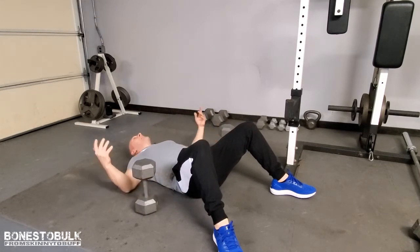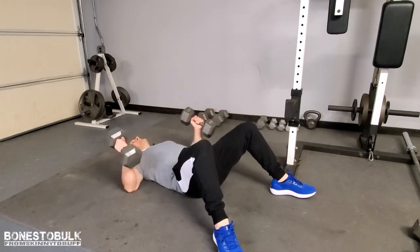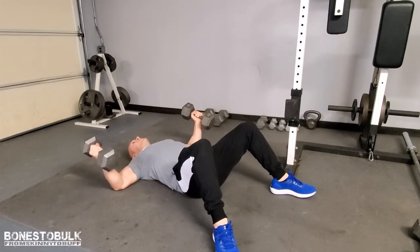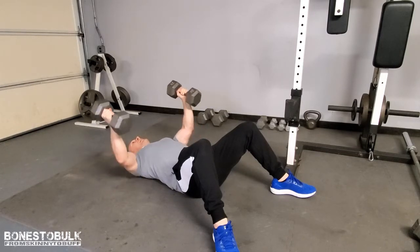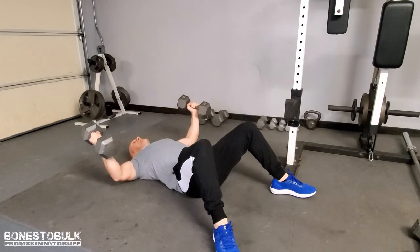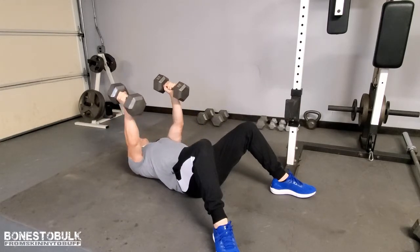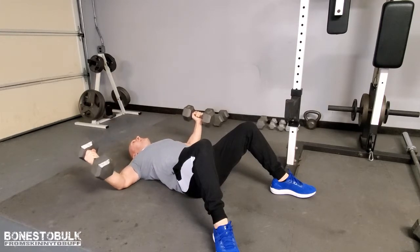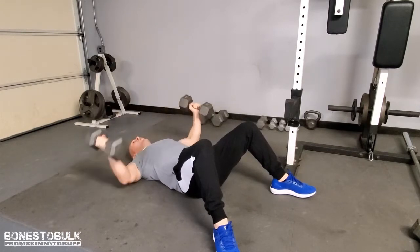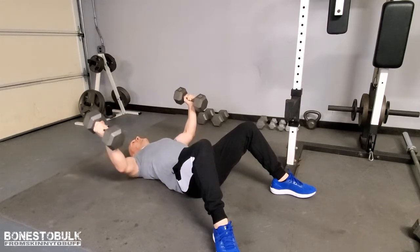Next up is the dumbbell fly. I'm going to be in the same position, laying on the floor. I'll bring them wide. I minimize any risk of my shoulders going too far back because I'm on the floor — shoulders can't go any further back. Then come up, and at the top I'm squeezing the pecs together, then slow back down. Remember, engage those muscle fibers. Make that mind-muscle connection. Go slow on the eccentric.